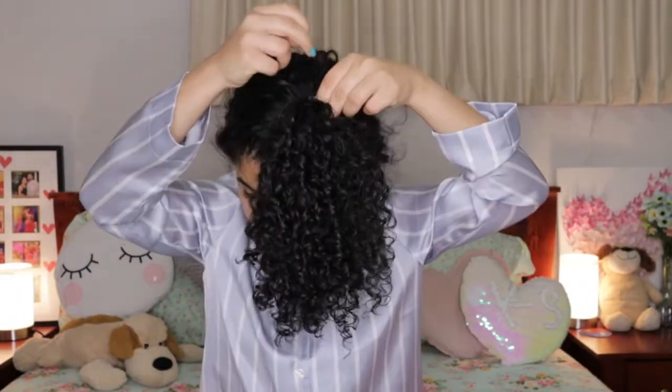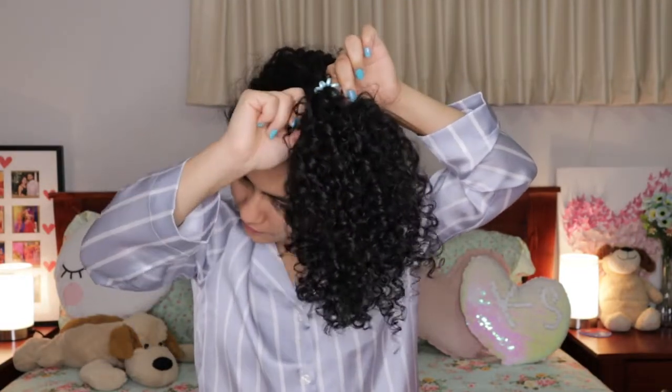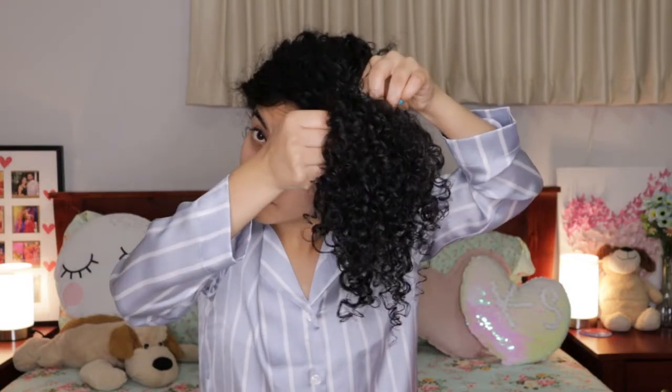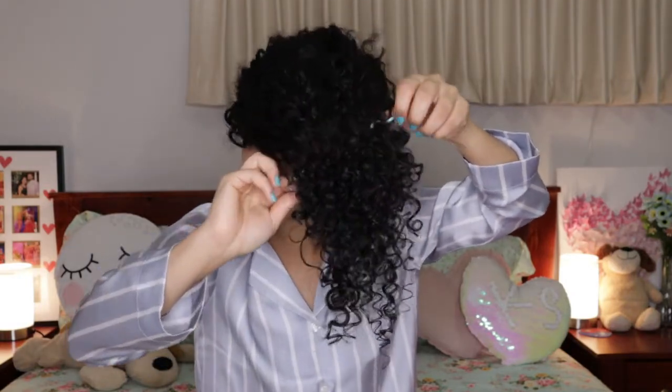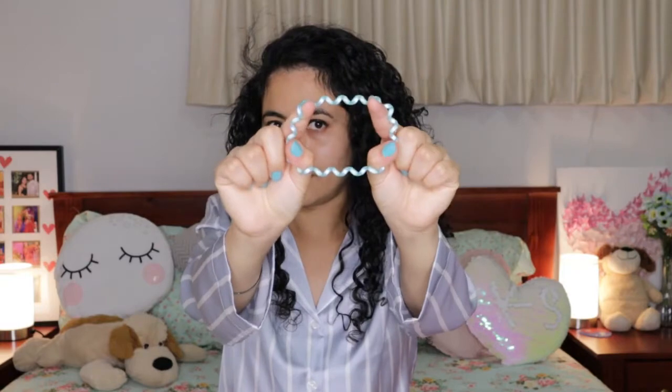I'll also show you how to take out the invisibobble. Put two fingers on each side and just move them back and forth slowly to gradually release the hair without giving stress or pulling. You can stretch it as much as needed without pulling your hair. That's why the invisibobble is preferable over regular rubber bands.